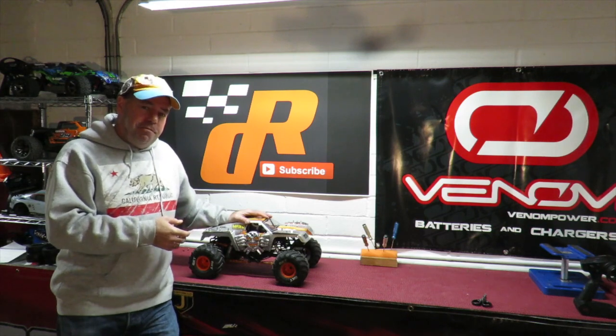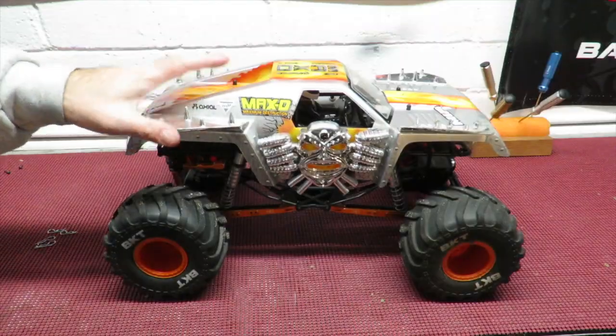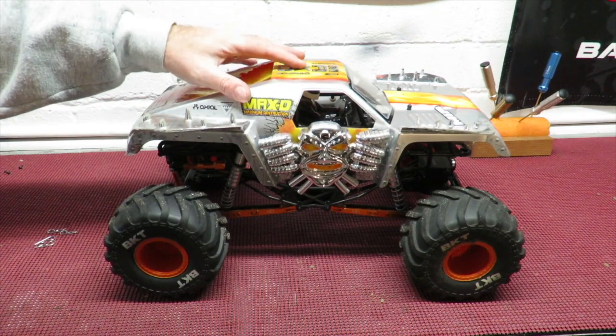If you like this stuff, don't forget to subscribe. I would also say: if anybody likes this and wants to get one of these and you see one in the store, buy it — because they're no longer making this model in production.